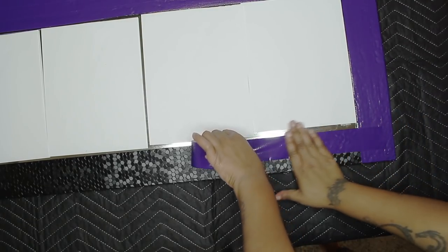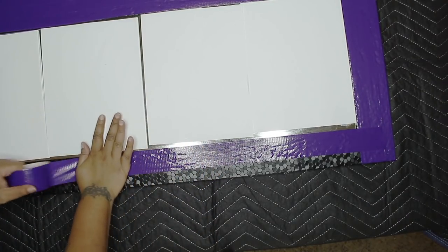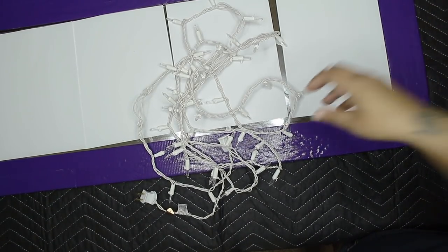So you're going to continue this process until the whole entire mirror is the color you wanted. I could have left this black, but no — if you see through the holes of the flowers, I only want to see purple. So this is the entire mirror covered. And I only have printer paper right there so the mirror won't blind you guys.